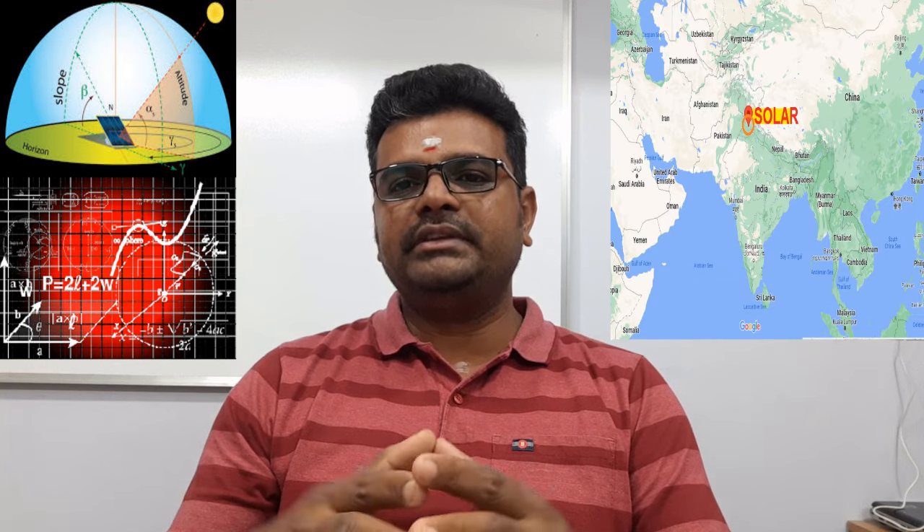Hi all, welcome to Street Solar Life. I hope you have seen the videos published on our channel regularly, related to solar technologies and smart system automation. Today we are going to talk about solar system designs with smart operation for a particular area.